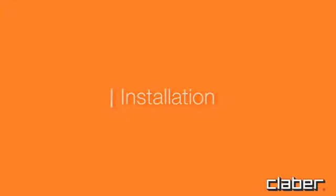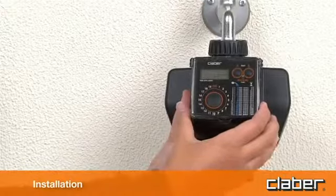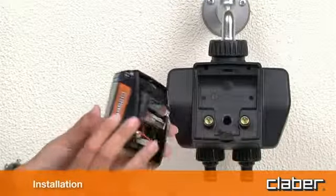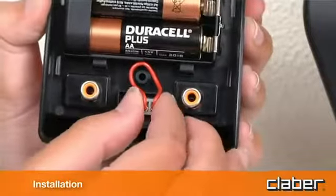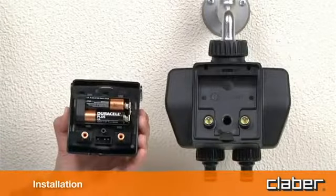To install the rain sensor, remove the protective jumper from the rain sensor contacts — no tools are needed. If the rain sensor is not going to be used, the jumper must remain in place across the contacts.